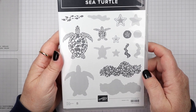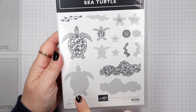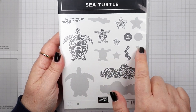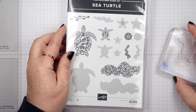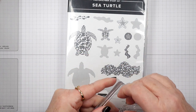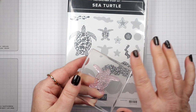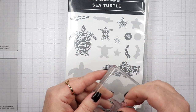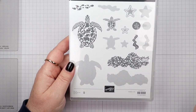It is called Sea Turtles and it has all these great pieces in it. All these shadow pieces that you see here are the flip side of the stamp. So you have the main image on this side, and then to get that other part you just flip the stamp over and you have the solid image. It's just ingenious and so easy to use, and I'm going to show you how to do that.